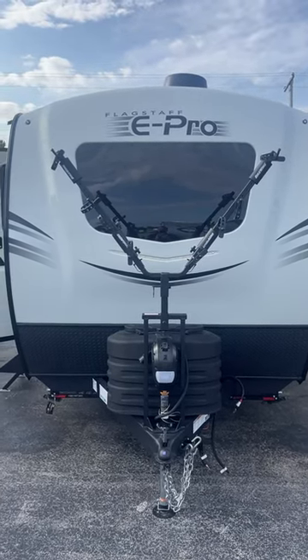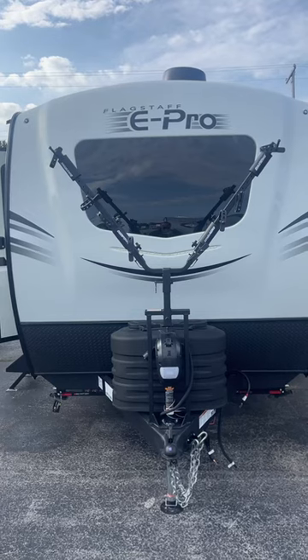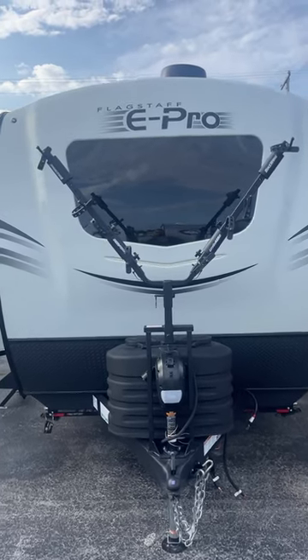Hey, good morning, Robert. Mike with Lakeshore RV. I'm here with that Flagstaff E-Pro 20 VHS. Wanted to shoot a short video for you.